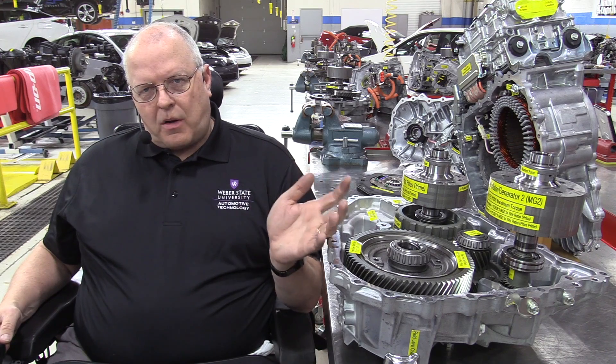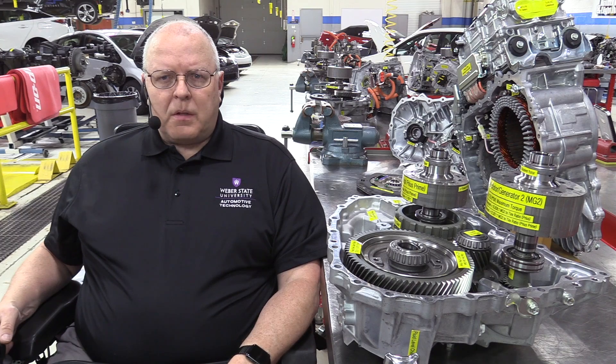To look at the P410, you really need to understand how the transaxle prior to that worked, and the one prior to that, and so on. So I decided that rather than just concentrate on one transaxle, I'm going to do an entire series on the evolution of the Toyota Prius transaxle and other Toyota hybrid transaxles, because they're all basically the same — just different sizes, power ratings, and advantages and disadvantages to each one.